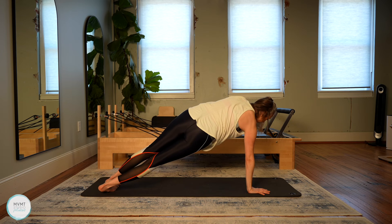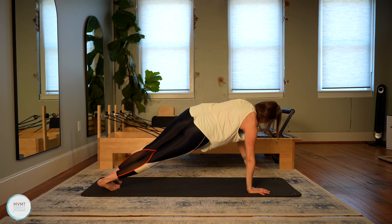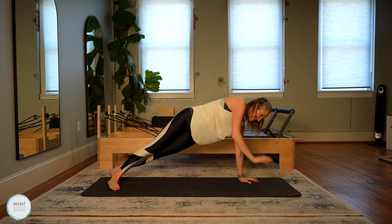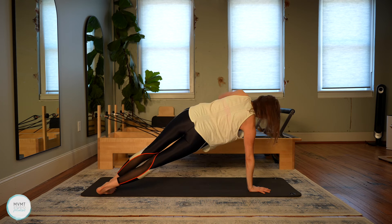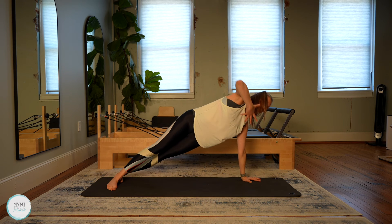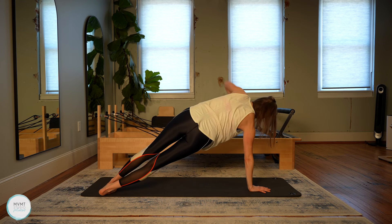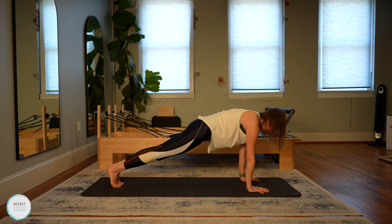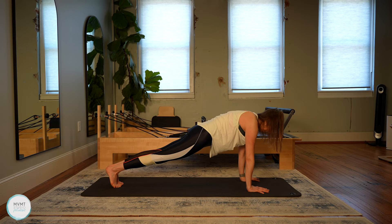Keep the shoulder blades pulling down the back. Lift and extend. Bring it down. Open and reach. You got this. Let's do one more each side. Last one. Then find that front plank hold — feet close together if you can. We hold it here for five, four, three, two, one. Lower those knees all the way down and sit onto your heels.